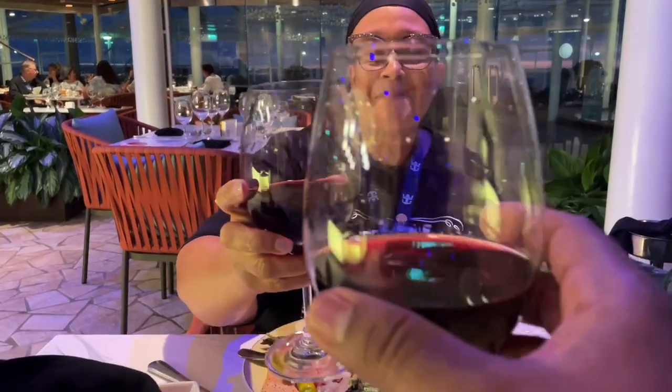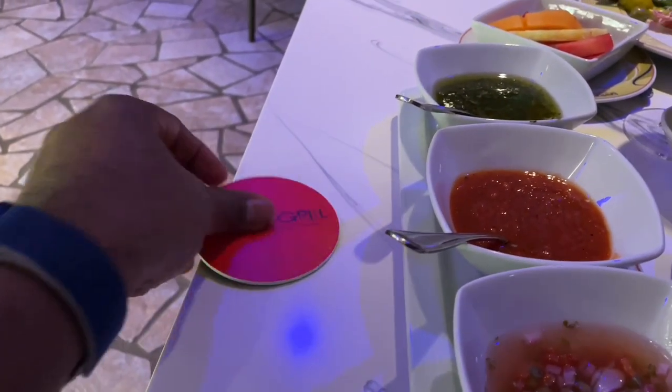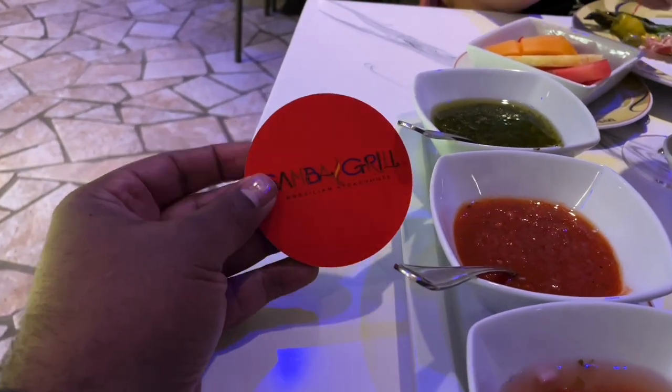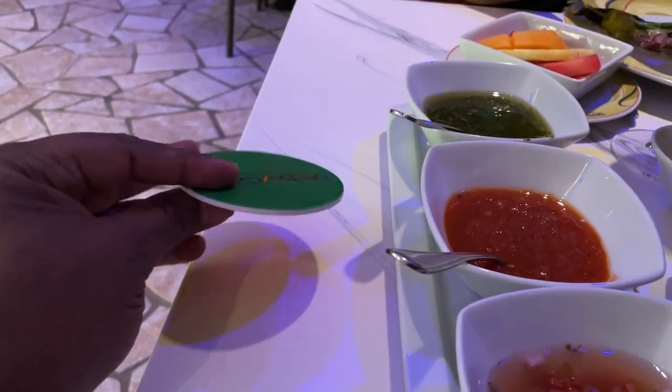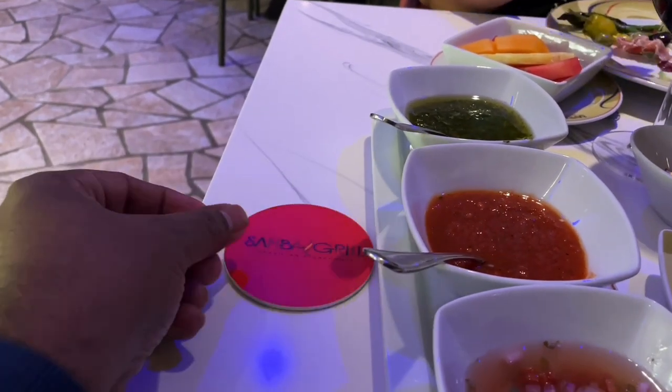It looks like a Brazilian grill. So like most Brazilian grills, you have this tab. When you're ready for the meat, you flip it to green. And when you're not, you flip it to red.